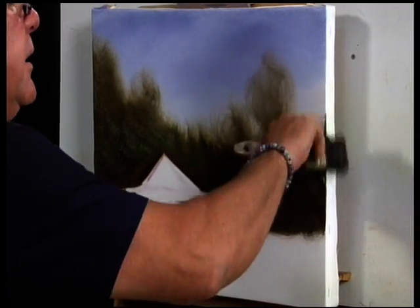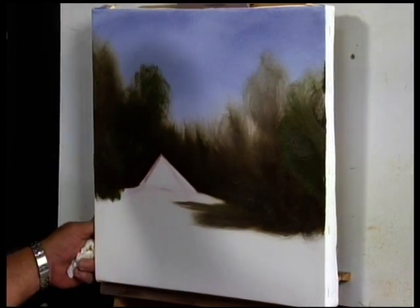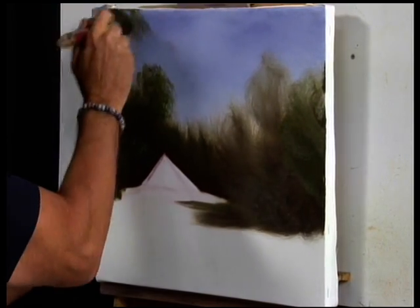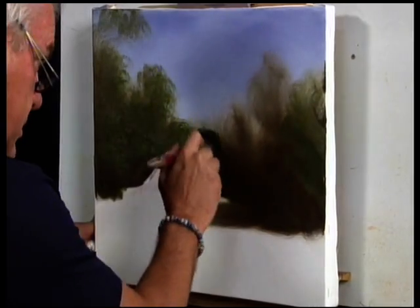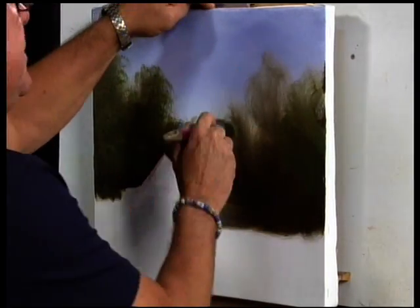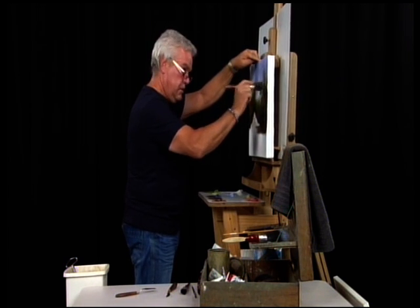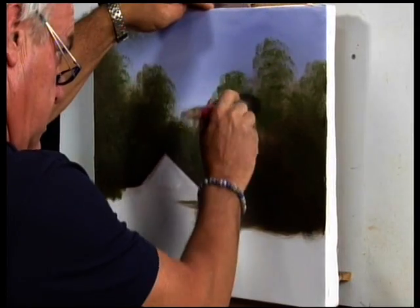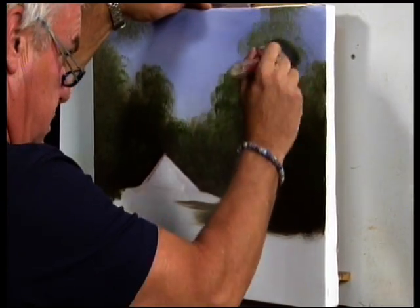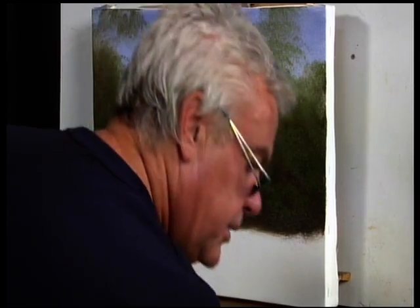I'm going to go straight over this with a bit of green and give it a little bit of definition — not too much, because it's not that critical in the background. All paintings are critical, but let's see what we can make of this one. Just a slight steadiness there on the canvas. I'm going to get a little bit more color back in here — we don't want too many dark spots in that area. That's looking pretty well okay.